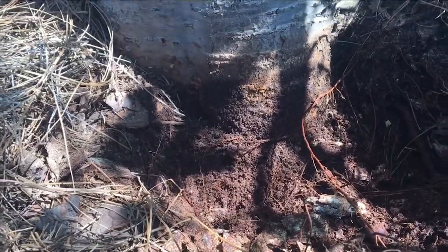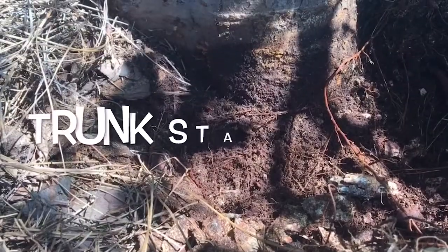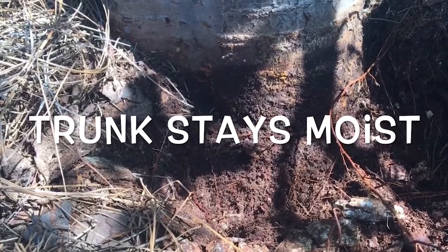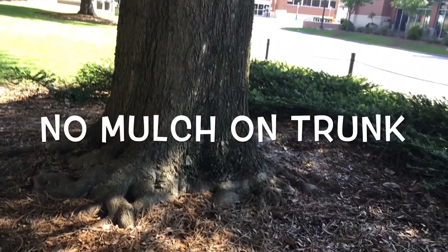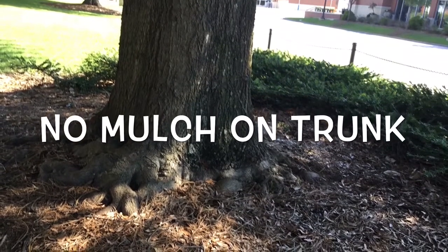These mulches piled against the trunk also hinder oxygen exchange to the roots, which stresses the plant, causing root rot. Mulch piled high against the trunks also creates habitats for rodents that chew the bark, as well as insects and diseases that can invade the tree.